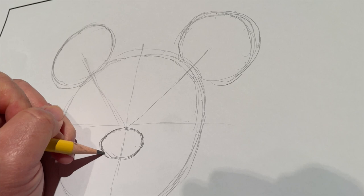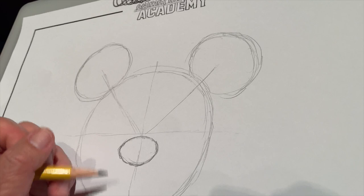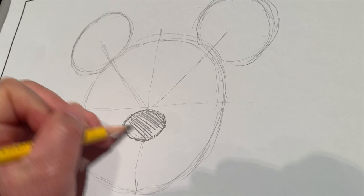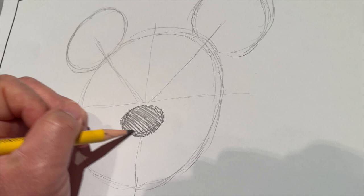Something we can do for Minnie is shade in her nose. She was originally animated in black ink and white of the paper, so working with a pencil is very close to her original look. We'll also add in a snout line — this little rainbow that goes across her nose shows us that her nose sticks out towards us, that it's not flat on her face. It gives a little depth to her sketch.